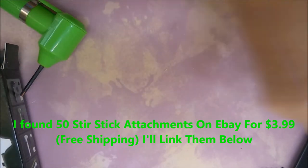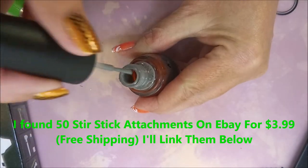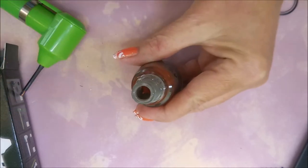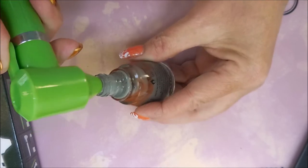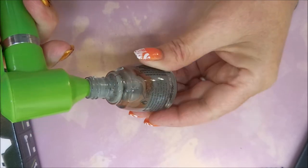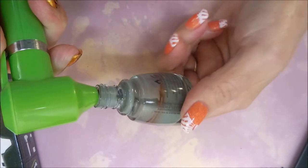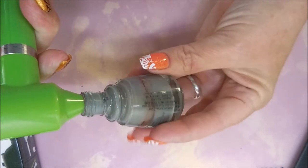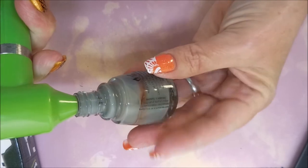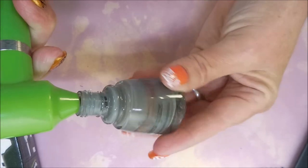So now on to the big China Glaze bottle. Now this I would normally put in my big shaker, but for those people that aren't going to purchase a big shaker, let's see how this works. It's not going to fit way down in there, but you can see that it's doing pretty good. I'm just going to roll the bottle around. I don't think I'm going to get all of it, but we'll see.